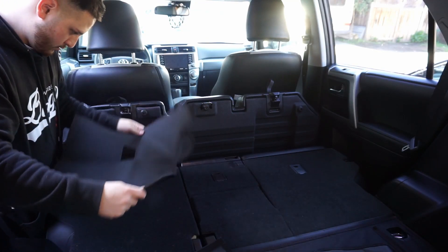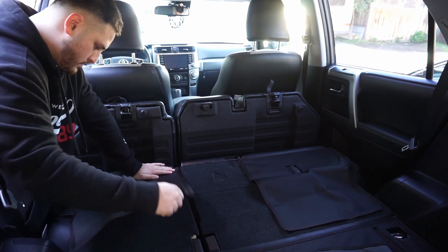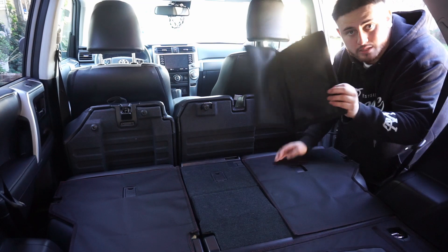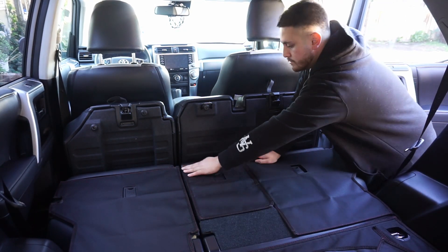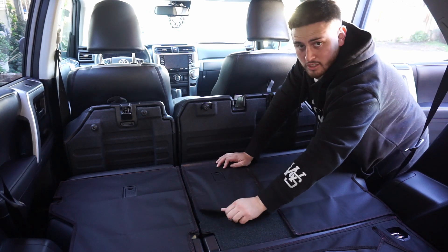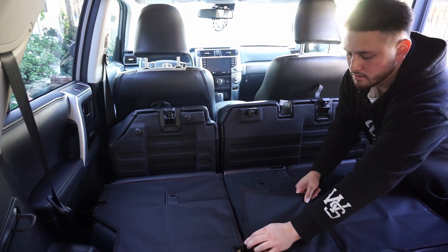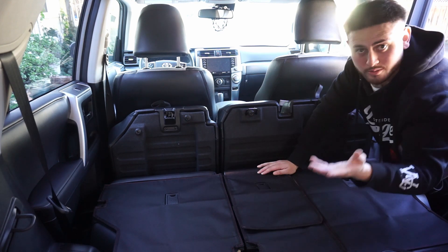I did not follow instructions - supposed to do these ones first, but it doesn't really matter. I'm not sure if you can hear that, but that's Boogie, there's a little crybaby. Well, I'm just a dummy - supposed to do this one first. A little confused about this flat part, but I might be doing something wrong, not sure.